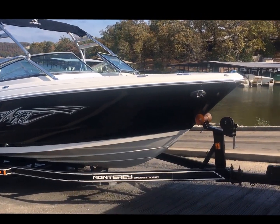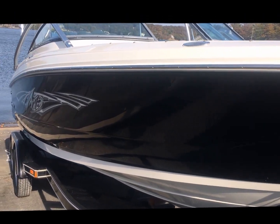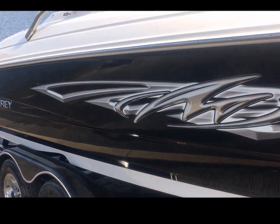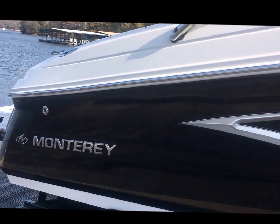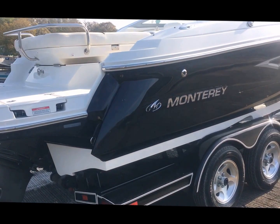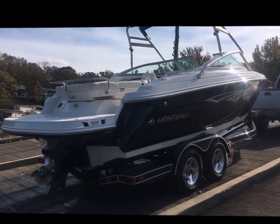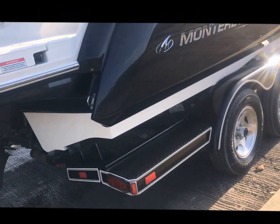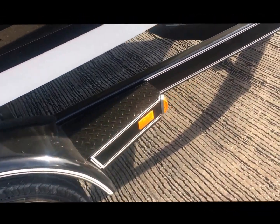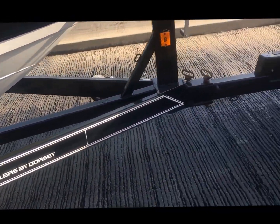We're going to walk around the outside before I jump in and take her for a ride. Looking at the gel coat, it is a beautiful boat. We even cleaned the trailer and got new tires on it. The rub rail is extremely nice, and hopefully you can see from the sun hitting the hull — it's very shiny. They obviously didn't live on a gravel road; there are hardly any chips at all. The trailer does have a swing-away tongue.